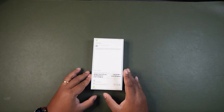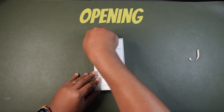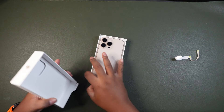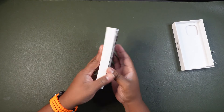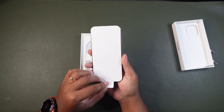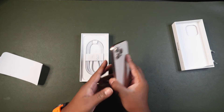It looks like Apple still has the unboxing stickers here. So let's go ahead and take that apart. And there it is — here we have it, guys: my iPhone 16 Pro Max. Ta-da!